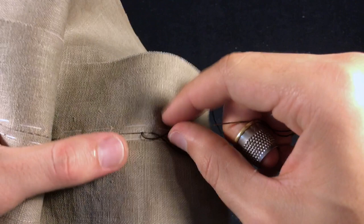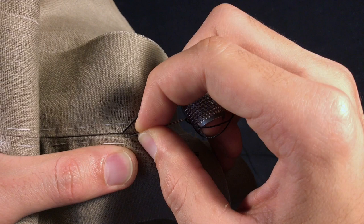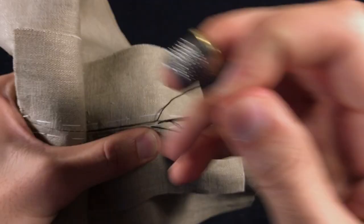Then the next thing you're going to do is go into the opposite edge, right in front of the point where your needle came out. And you're going to repeat the steps, so you're going to go into the creased edge, take a bite of the same amount — let's say five millimeters to a quarter — and you're going to come out.